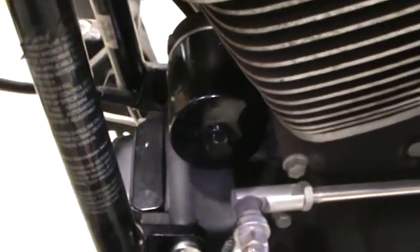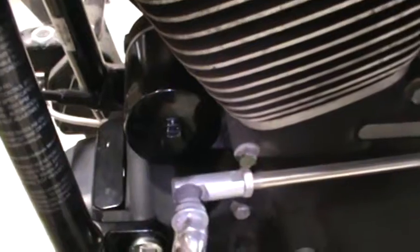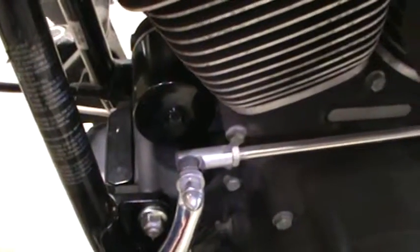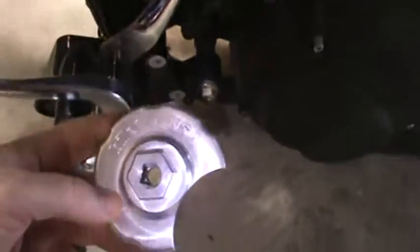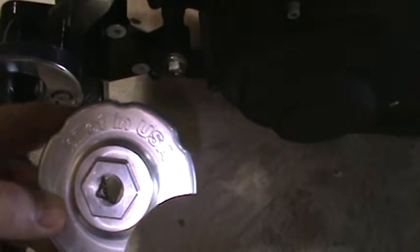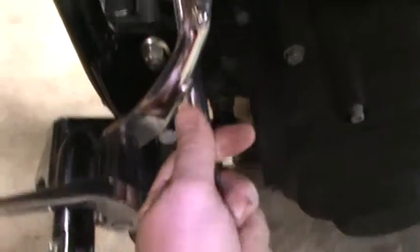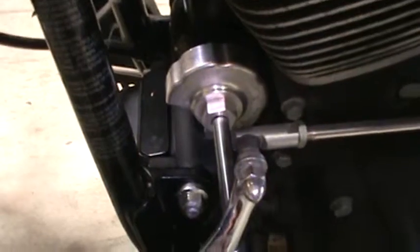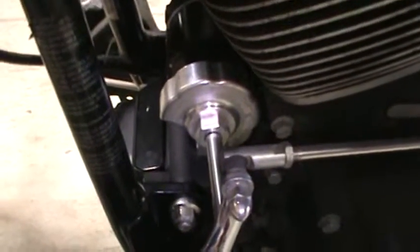If you don't have that style filter, you can use a normal oil filter wrench — you can finagle it on there, though it can cut it a little bit. Or I invested in one of these years ago — a billet, made in USA. I think I got that from JMP Cycles too. It works real well — put a three extension on there, slide that right over it, and it's pretty much made for a motorcycle filter.